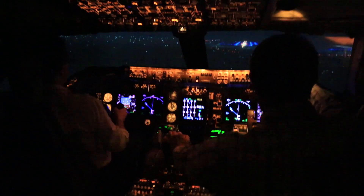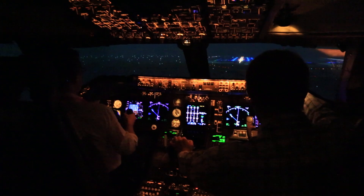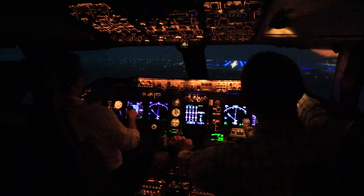Re-trim, a little bit more nose up trim. Glide slope. Yeah, and a fractional more. 500. So that reset it at three degrees again.